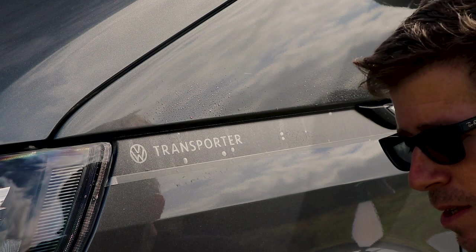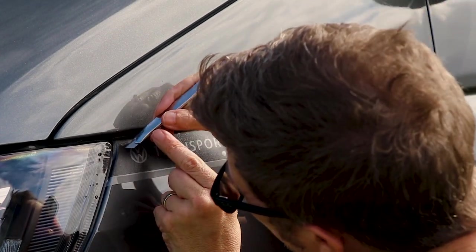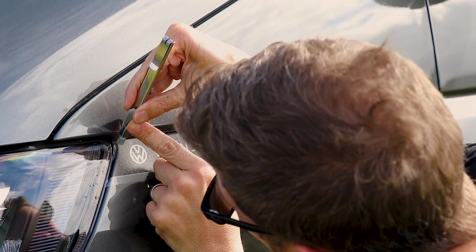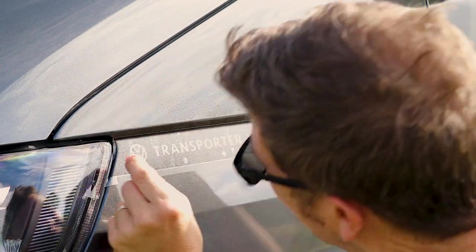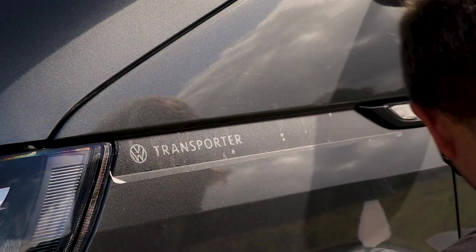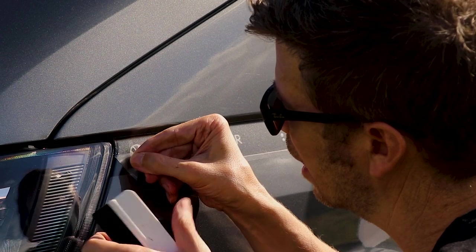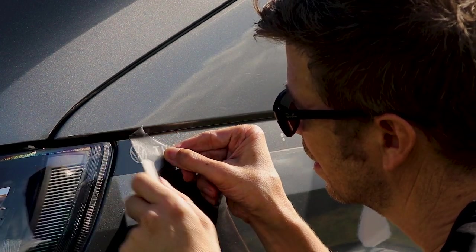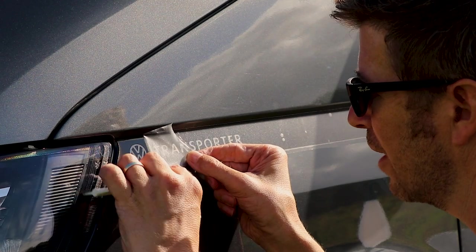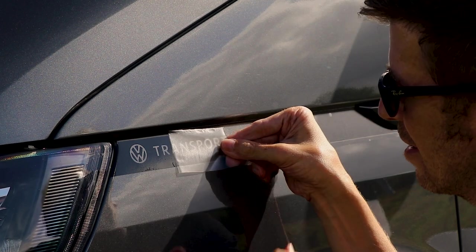And then with your craft knife, really, really carefully just score. Be careful not to push into your paintwork. Get it started like that, keep your tool handy, and then just carefully and slowly pull that back. If you pull at this angle you'll leave the lettering — you've got to be careful not to pull out the little letters. So pull it at this angle, pull it backwards, whichever way you're going.